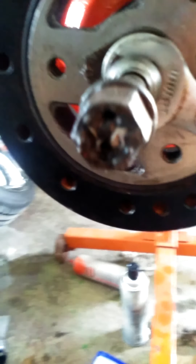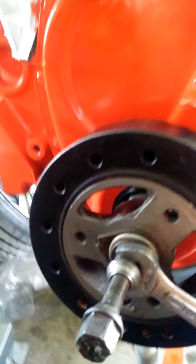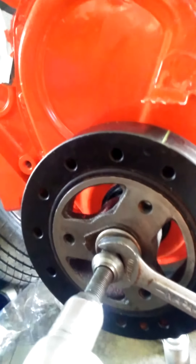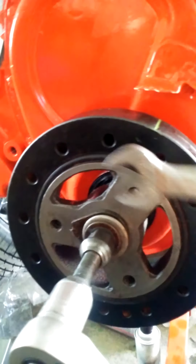Welded a nut at the end. Welded this bolt to the nut that fits in the block. Crank.